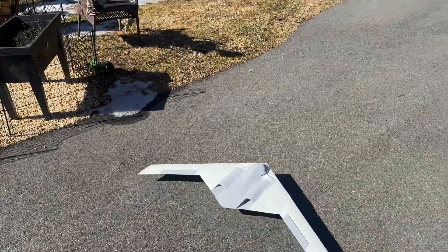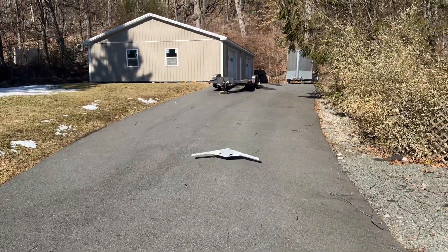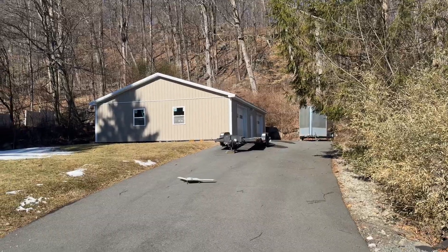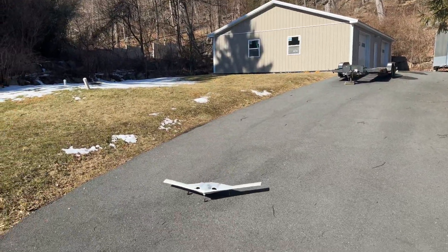It can't get any easier, this thing just wants to go. Unfortunately there's so much wind today I can't go to the field. But look at that — it works so good, and I am very excited to get this thing going.